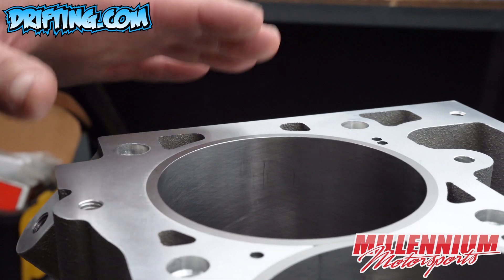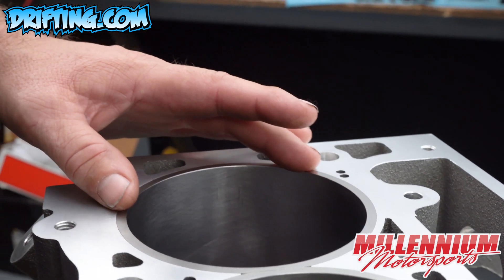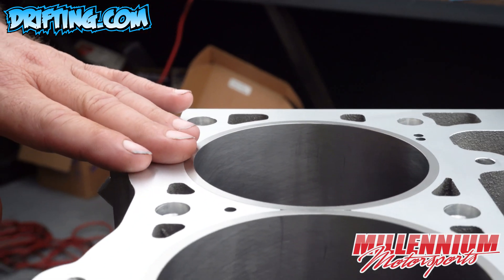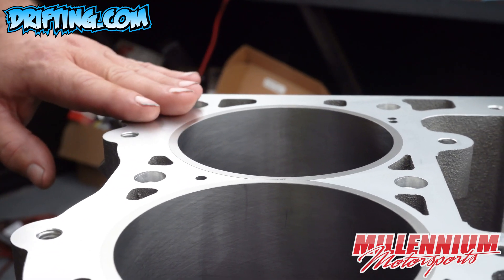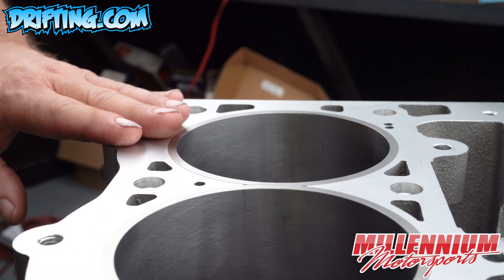once we get the head installed and torqued up tonight, this sleeve will actually find its home back to flush with the block. Then tomorrow we'll re-torque the head and verify that the head is evenly clamped all the way across the entire deck surface of the block.